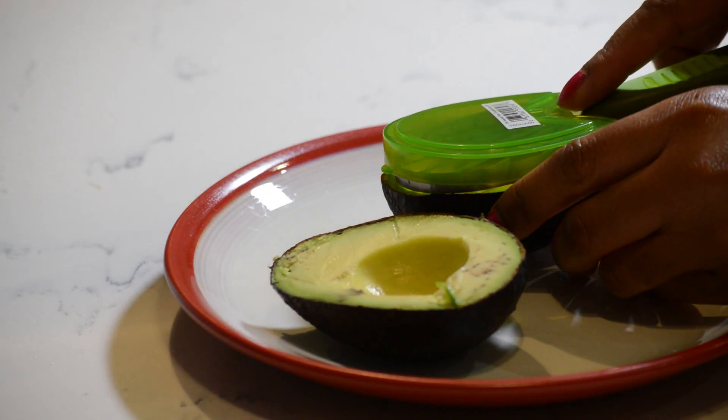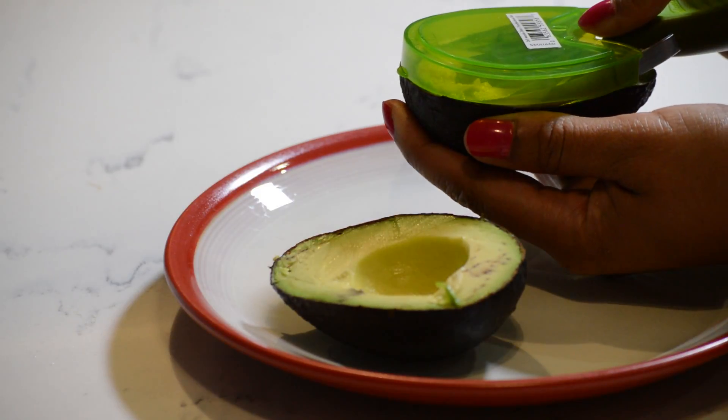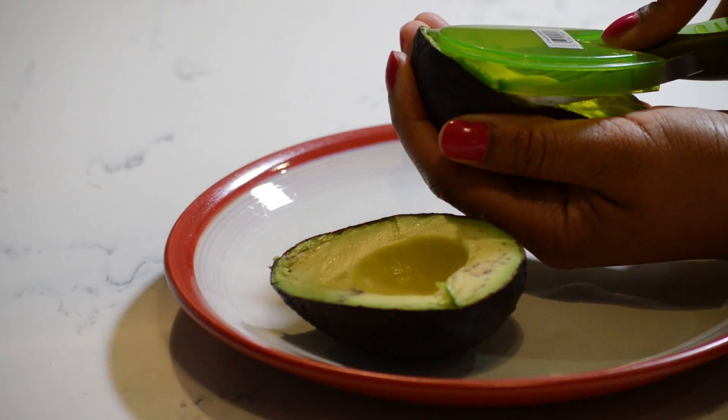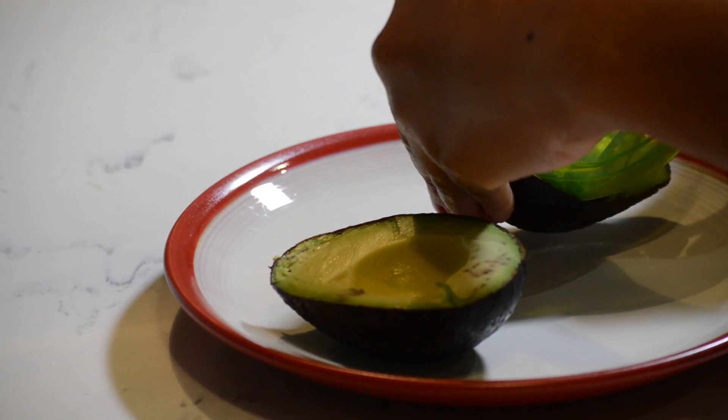I'm going to place it inside and I'm going to press hard and it is slicing it. It's slicing it. It's kind of hard to see. Oh shoot, I don't think I'm doing it right, guys.